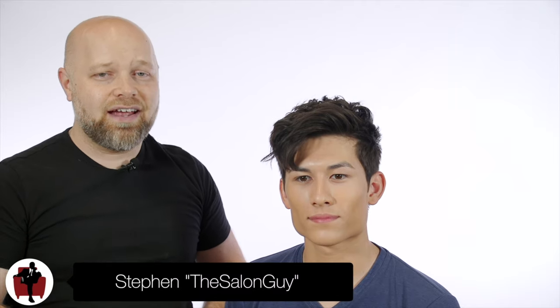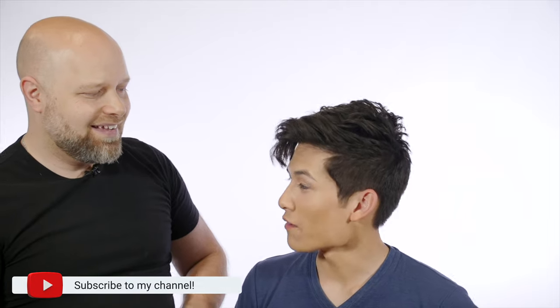Hey guys, Steven of Salon Guy here and today I'm really excited to have Stuart in my studio. Stuart has been following my YouTube channel for quite some time. He's actually doing haircuts now, he's really talented and he's come a long way. I'm so stoked to have you here dude, so thanks for being here man. Thank you for having me Steven.